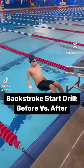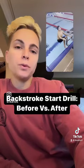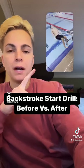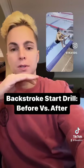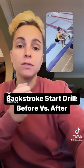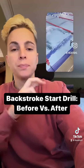The reason this backstroke start drill dive is better is because he actually gets his hips over and clears the surface of the water. In the before video, he just kind of falls backwards and his back smacks on the water surface.